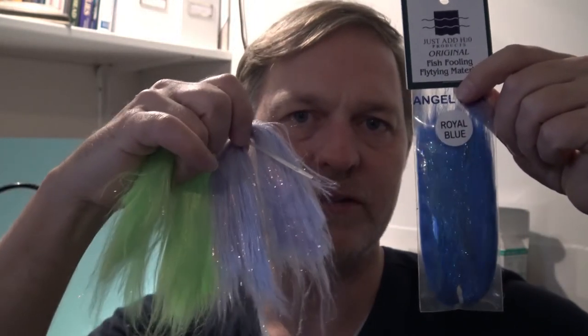I'll guide you through the materials I will use. I use my Vivas thread in white — this is the E0280 size. It's a very strong and nice thread which I really like to use if I need to pull down material to the hook shank. Then I use this famous, very nice angel silk, which I like as a material. It's very soft and has some angel hair in it which gives it a nice glimmer.